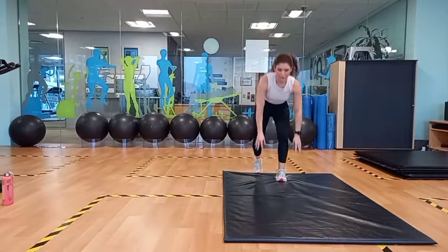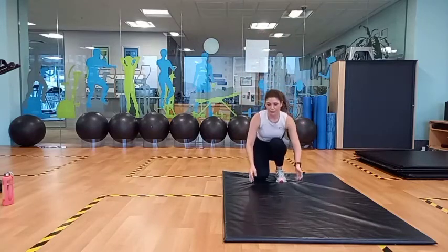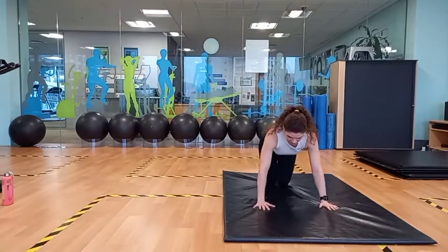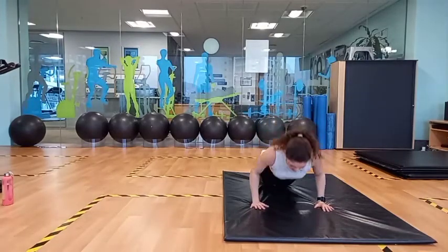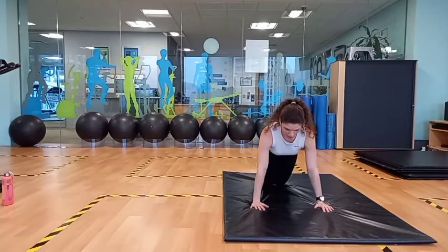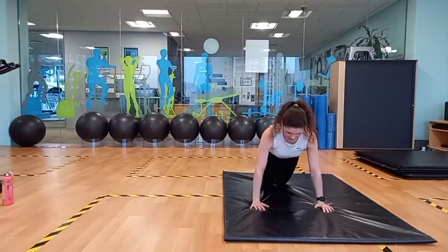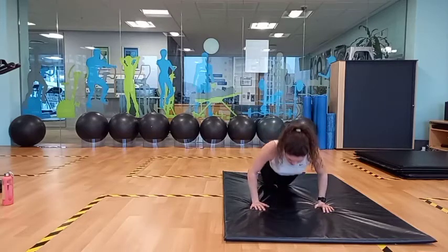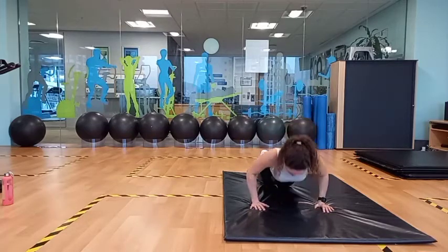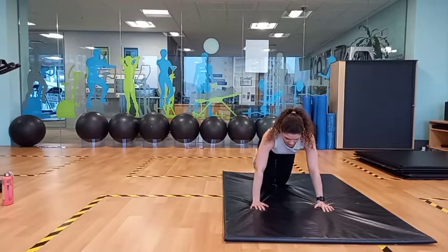Now we're going to do 10 push-ups. You can either do men's push-ups or ladies' push-ups. I'm going to do the ladies' push-ups on my knees. Make sure you get your chest nice and low. 4, 5, 6, 7, 8, 9, 10.